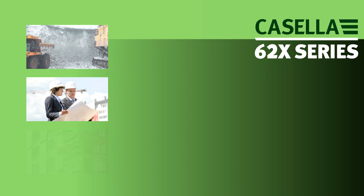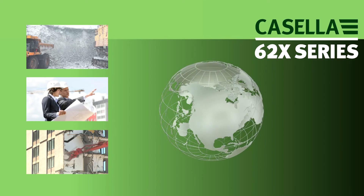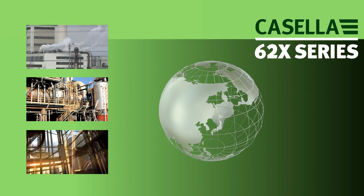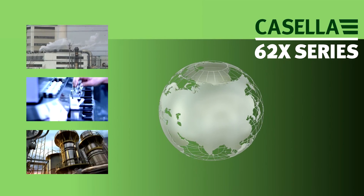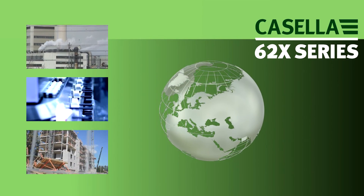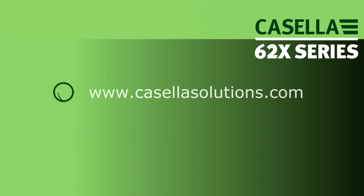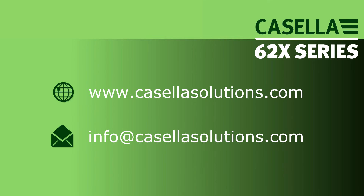Casella is dedicated to reducing occupational health and environmental impact risks through effective monitoring solutions. With international offices in the US, India, and China, and a network of global distributors, Casella can provide the support you need wherever you are. Visit www.casellasolutions.com or email info@casellasolutions.com for more information.